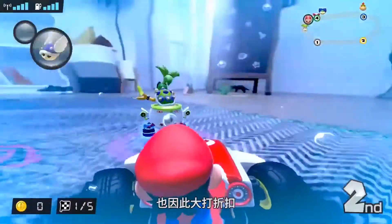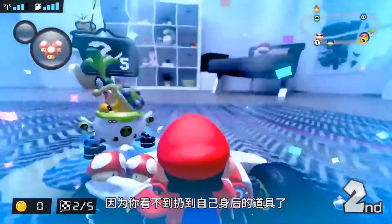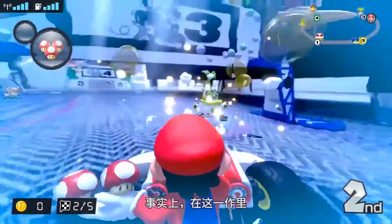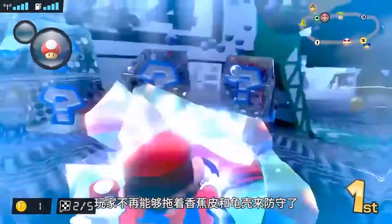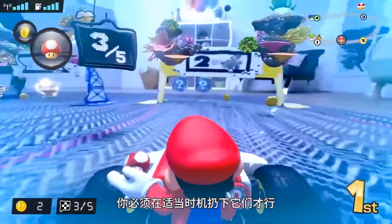Spotting racers around you will also take quite a hit, as well as being able to see items being hurled at your backside. In fact, it was confirmed that you cannot drag bananas or shells behind you for defense, and that you'll have to drop them at the right time to use them effectively.